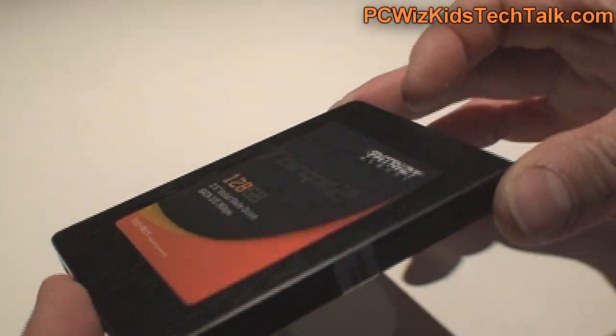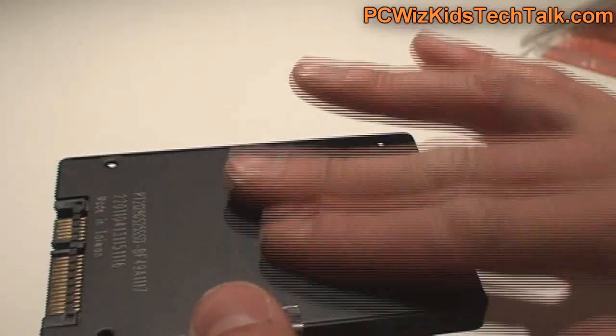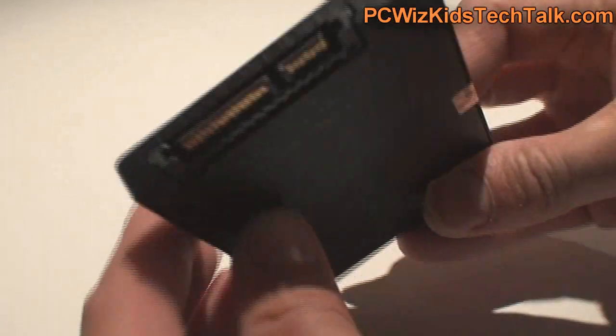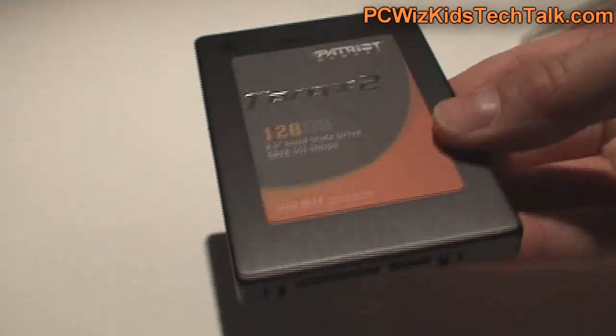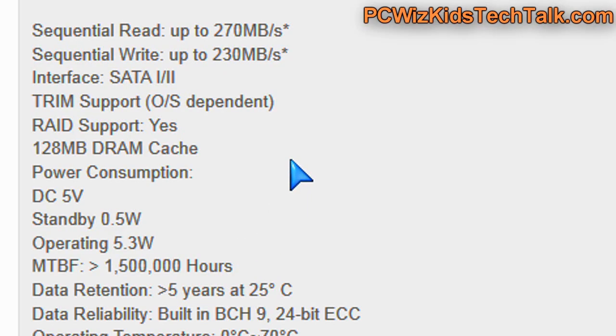The drive itself has nothing special out of the ordinary — it's a 2.5 inch drive, slim, with a nice sleek design and a brushed metallic finish on it. And really that's about it. It's the speed that we're really looking at here.